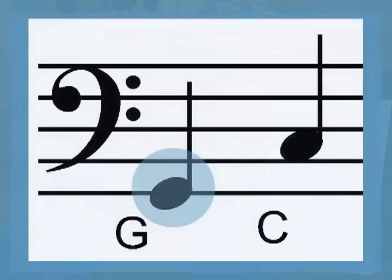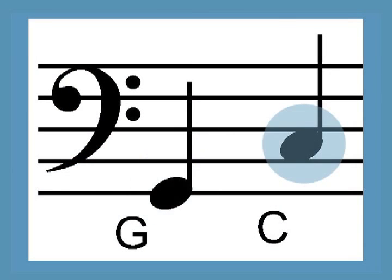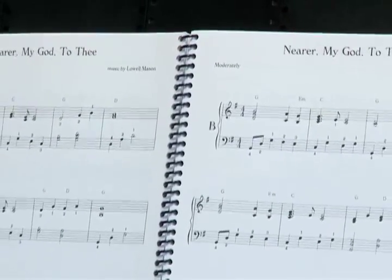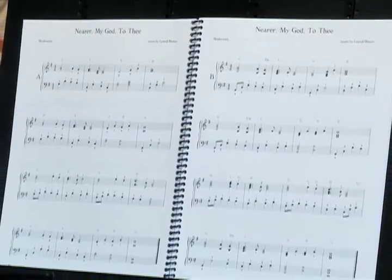The lowest note in the book is the G that's an octave and a half below middle C, but many of the pieces are playable or easily adapted for a harp with just one octave below middle C. The spiral binding makes this book easy to use — the music lies flat and easily stays open to the right page.